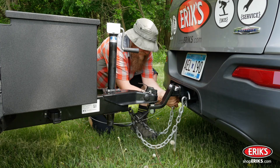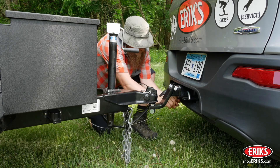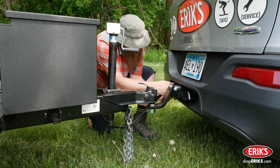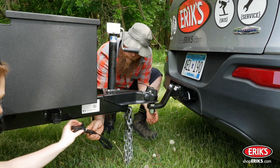Disconnect the safety chains and secure them to the trailer. Disconnect the trailer breakaway wire and secure that to the trailer. Disconnect the electrical connection and secure the connector in the dummy plug located on the tongue of the trailer.